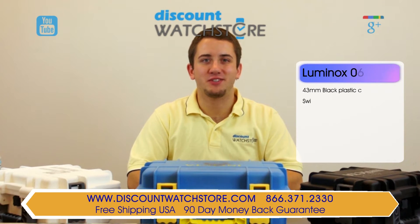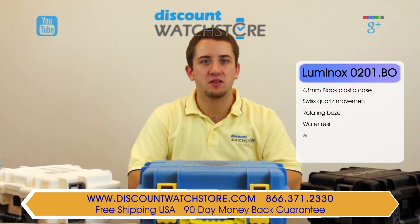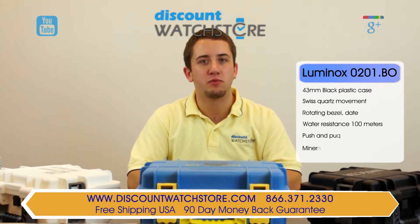Hi there, this is Mike from Discount Watch Store and today I'm going to show you the Luminox 0201.BO from their Sentry collection.